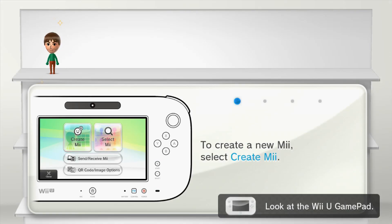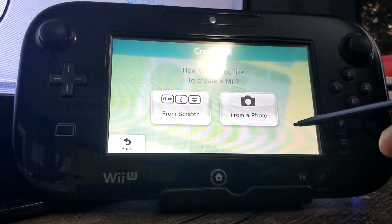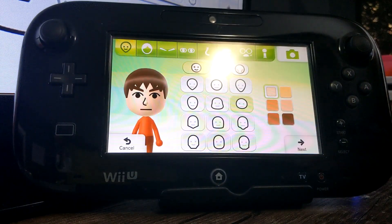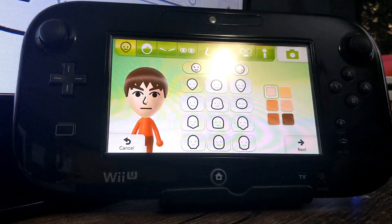Just like that, so you don't have to do anything — you don't have to un-homebrew your Wii U to access it. Just click the home button and you'll get there. I'll switch over to the gamepad and show you that I'm making a new Mii. We can create a Mii here.